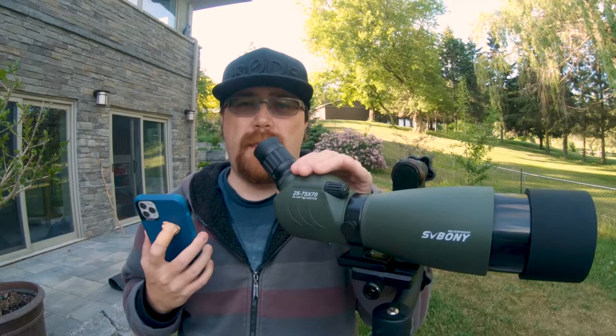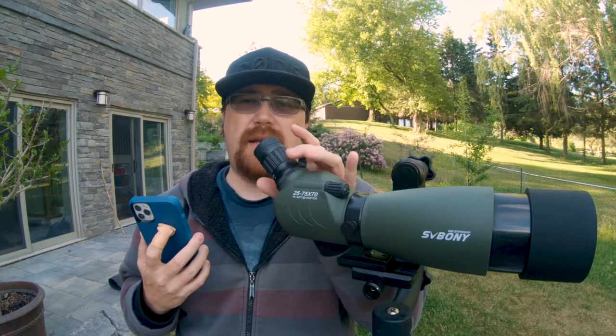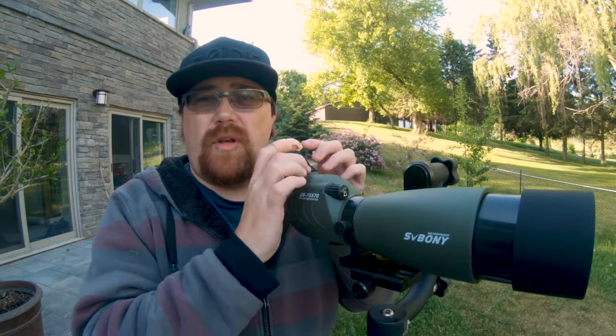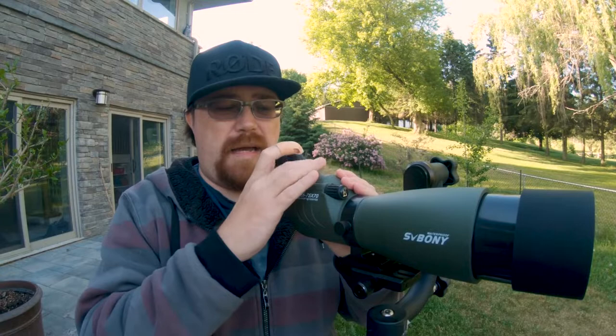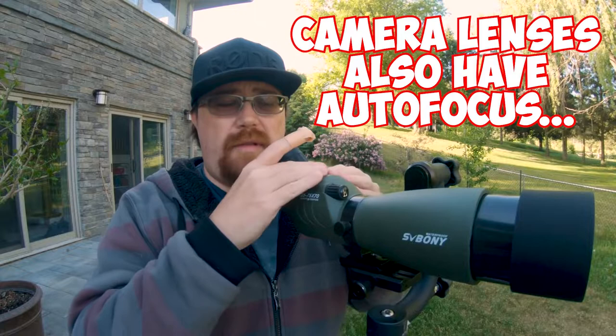If you really want to take pictures with this spotting scope, I'd recommend removing the eyepiece entirely and putting an adapter to whatever camera you have — removing the 25-70 eyepiece and putting an actual camera with the proper back focus in its place. For most people, if you're looking at doing photography, getting a regular lens might be a smarter move to fit with your camera gear, but it is an option and definitely something I'll possibly look into in the future.